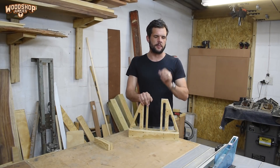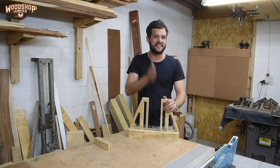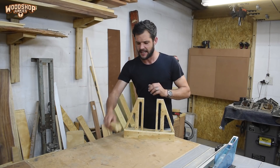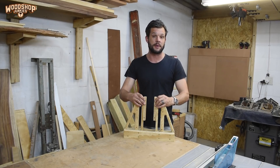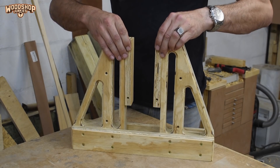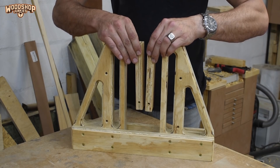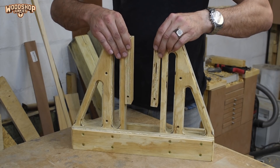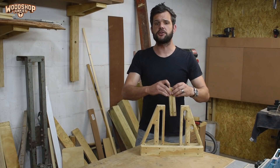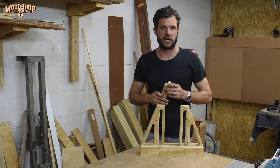Now things get a little more complicated. I need to install the mechanism that will apply automatic pressure to any thickness of board placed in the clamp. The way I hope to achieve this is by installing pusher blocks that will be actuated by the weight of the board — when the board is placed inside the clamp the pusher blocks automatically move into a clamping position, and when the board is removed they return to their open or neutral position. To achieve this movement I'm going to install linkages on pivots to attach the pusher blocks to the U-shaped cradle.